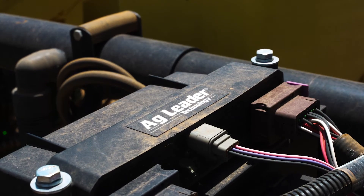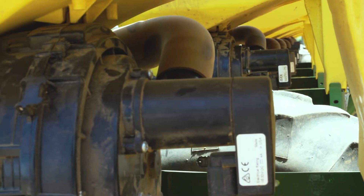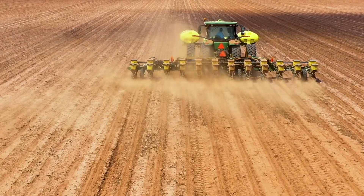What usually would have taken me two to three hours to get everything changed over took me about an hour with this. It's a great system. Last year we planted corn at four to four and a half miles an hour, cotton at five to five and a half. With this system, I'm able to run anywhere from eight to twelve miles an hour, which is doubling our productivity.